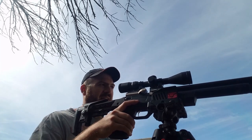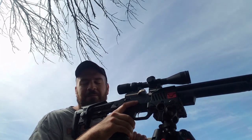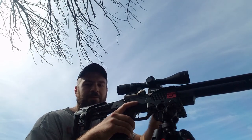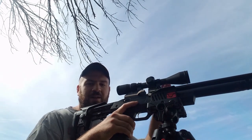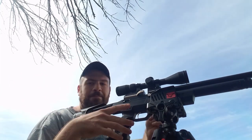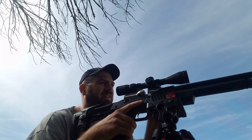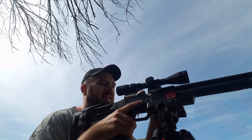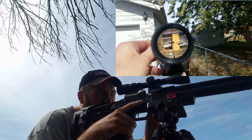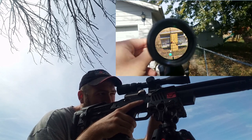Now looking downrange at a target, you adjust your side focus or adjustable parallax to the yardage you're aiming at. The thing is, the number on the adjustment ring might be off even if you laser rangefind the distance. You move the focus knob to focus in on the target regardless of the range — even if it falls on a number you expect, it may not be exact, and that happens even with high-end scopes. As I turn the knob, the image goes from blurry to super clear.